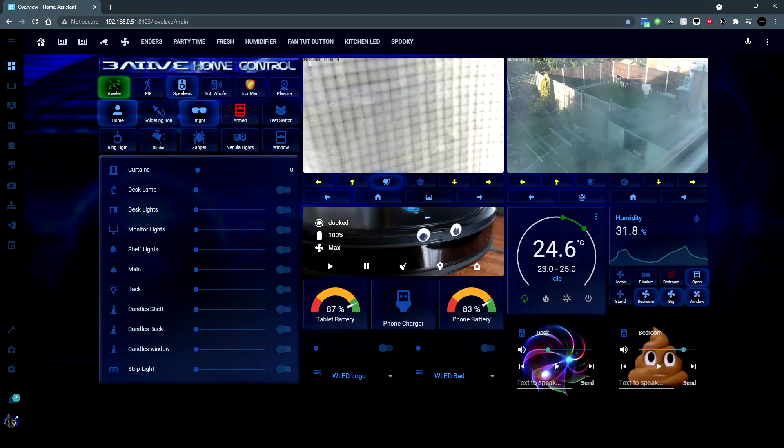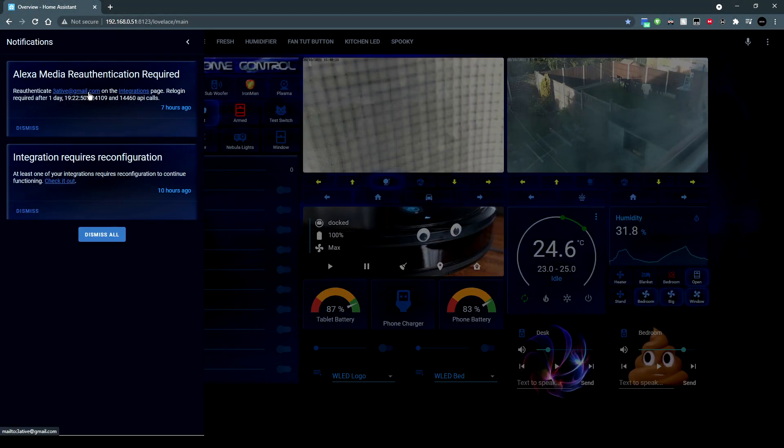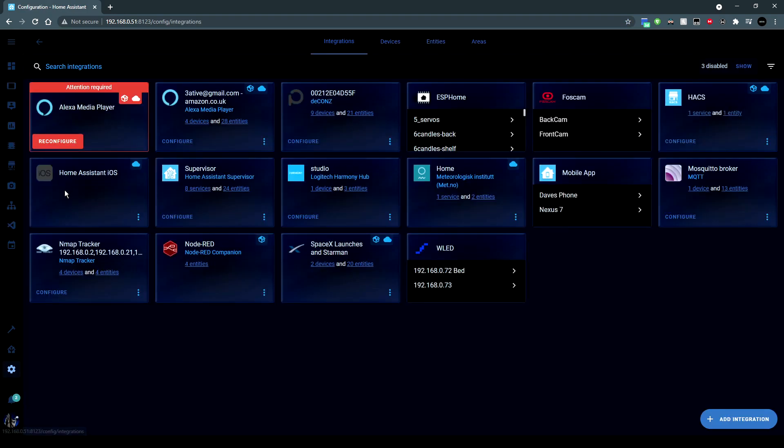It's that time again. My Amazon Alexa needs re-authentication. So let's check it out.